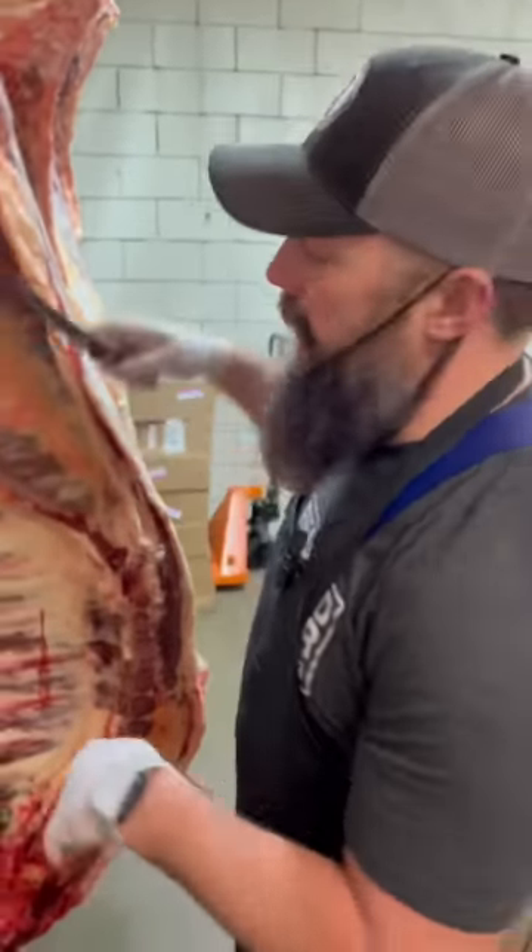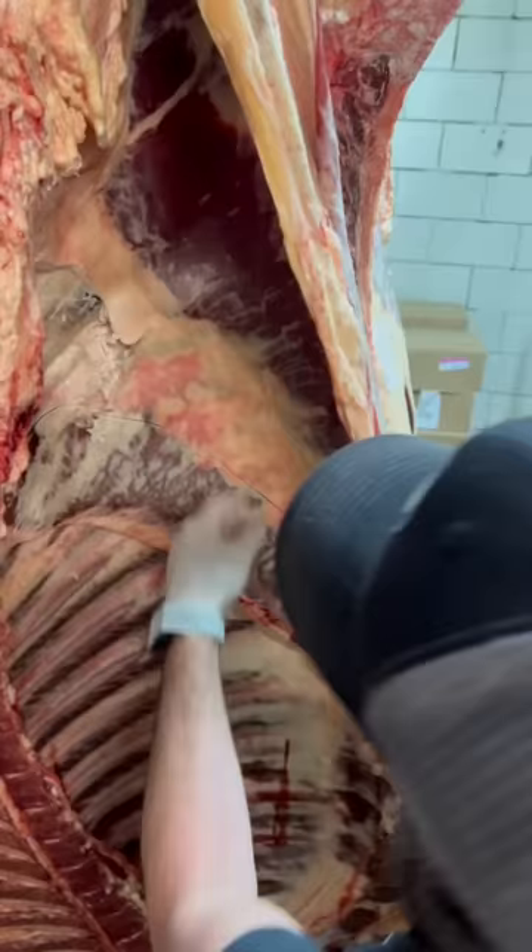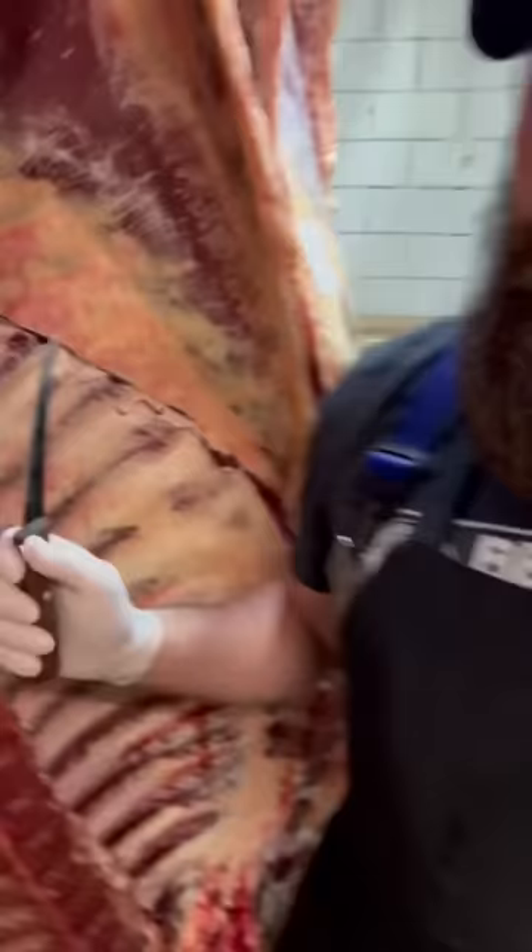Beef skirt steak. This is the outside skirt. The inside's right here. Today, I'm going to show you where the outside skirt comes from and how we trim it up.